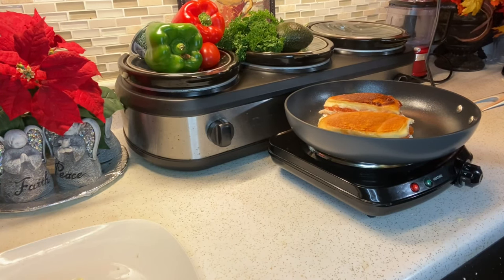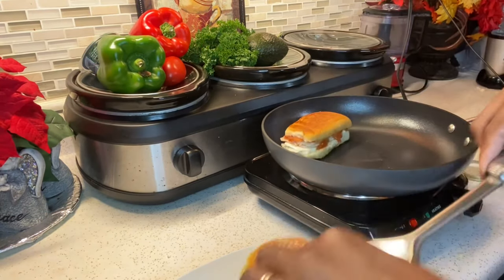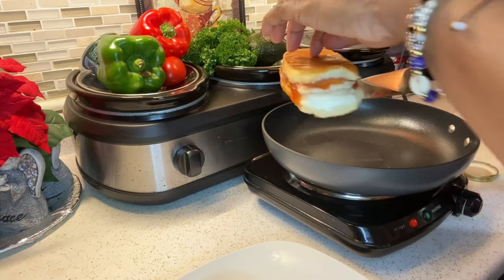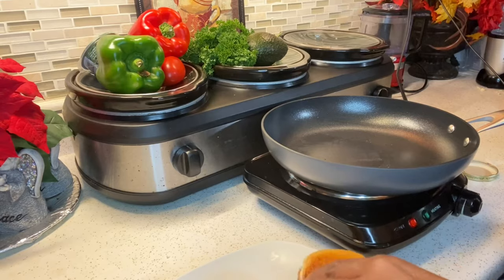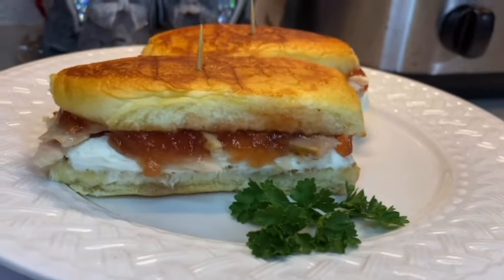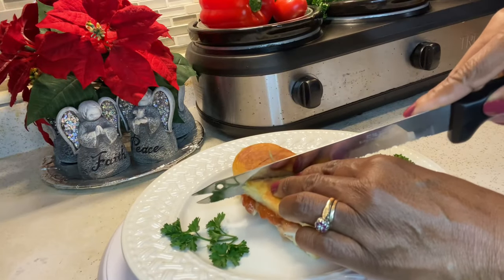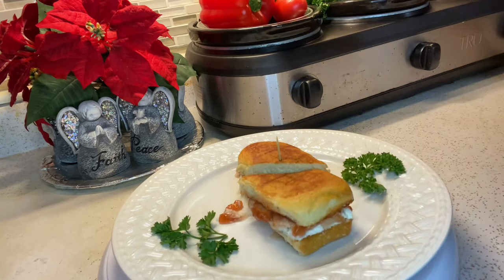Now I'm going to take it out of the pan and plate it. Que rico. Mira esta belleza. Mis amigos, aquí tiene el sandwich Elena Ruz. This looks awesome. No matter how many times I make this sandwich, I'm always just so excited to eat it.